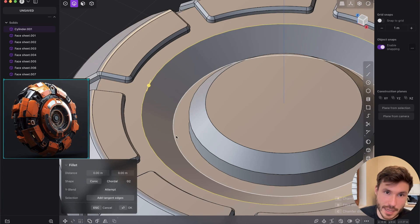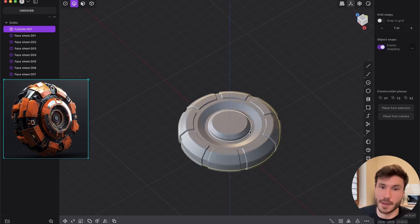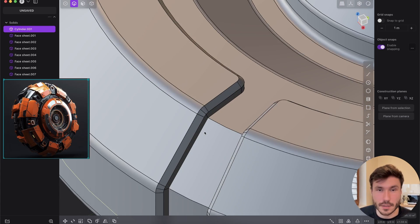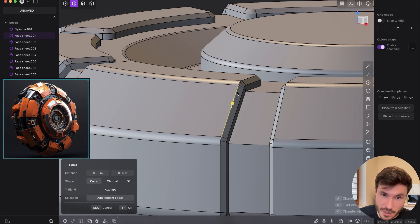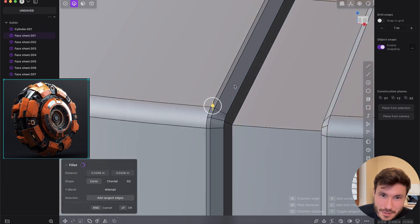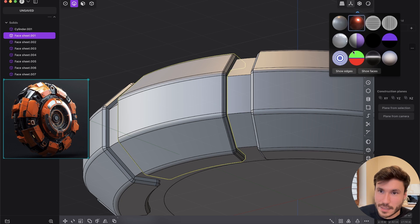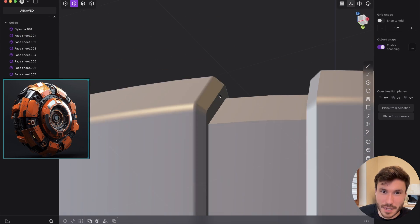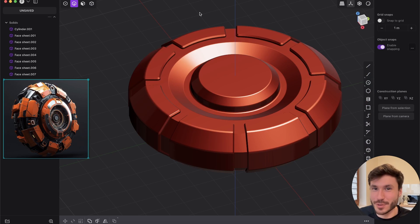Press two, shift-select all those edges and fillet them — right-click, bam, voila, you have beautiful fillets. Also, for super high quality closeup renders, press two for edge mode and alt-click an edge to select the whole loop. You don't need any topology cleanup — just select the edge you want to fillet and fillet it. Go to render mode, right-click and disable show edges — bam, a beautiful fillet, everywhere perfect.